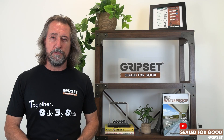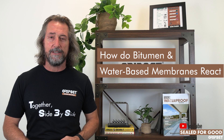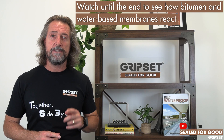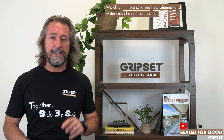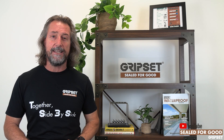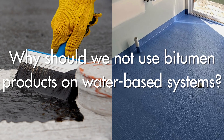Hey everyone, thanks again for joining me on Sewer for Good. Today I'm talking about bitumen products over water-based membranes and why you shouldn't do it. You may recall that episode recently where we showed a bitumen sheet membrane that had been applied inside a shower base. If you stick around, I'm going to show you the actual effects of what happens with bitumen products like that on a water-based membrane, and the actual damage it does — so hang about, because there's some really good imaging and footage on that at the end.